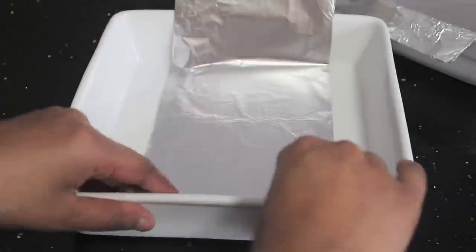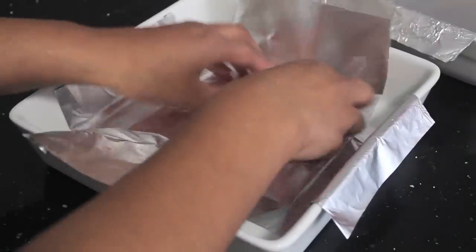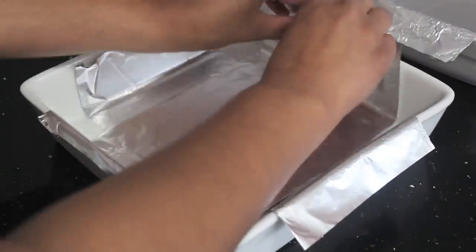Start by lining your pan with some aluminium foil or some plastic wrap. It's a good idea to use a little bit of butter or some oil spray to help stick it down.